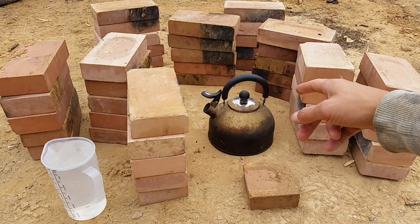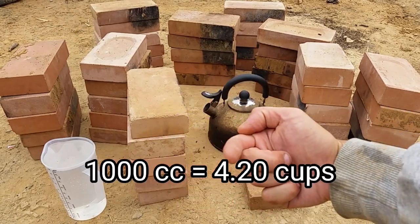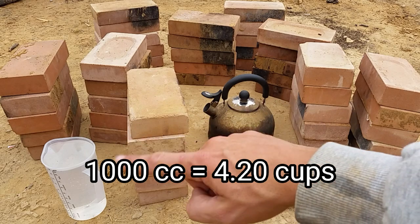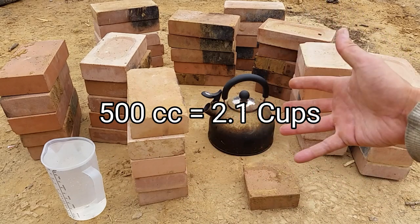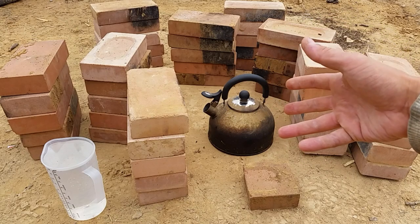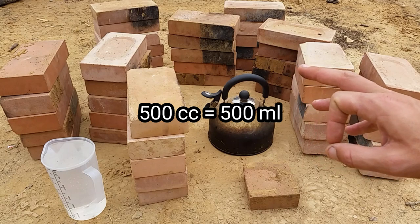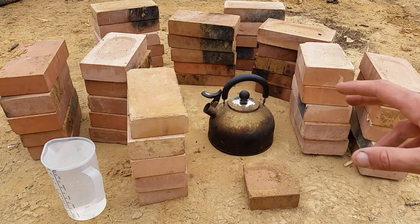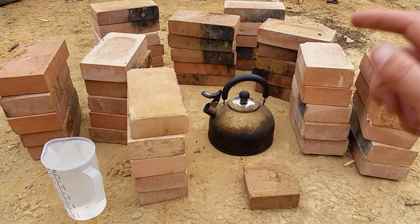We've added the kettle and a thousand cc's of water. We're going to boil half of that with one design and half with another design to see which burns the most efficient or the quickest. Let's start with the 16-brick rocket stove — it's the simplest design, you need 16 bricks and a half brick.